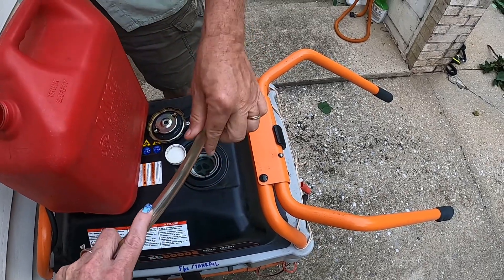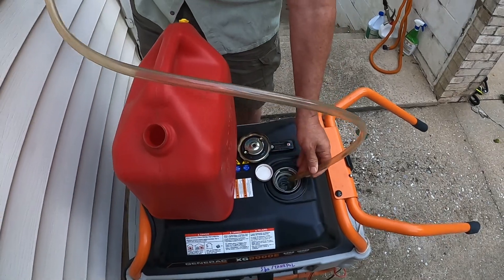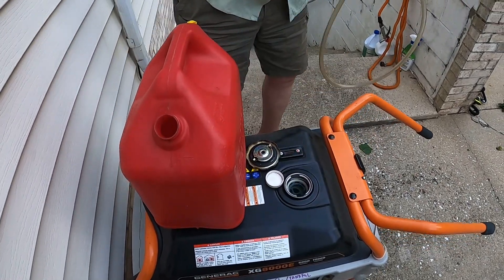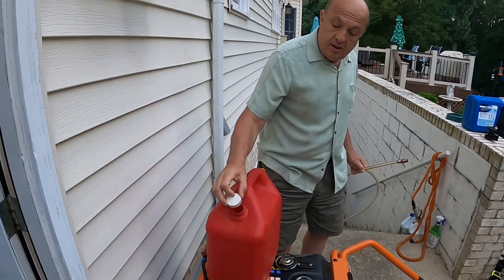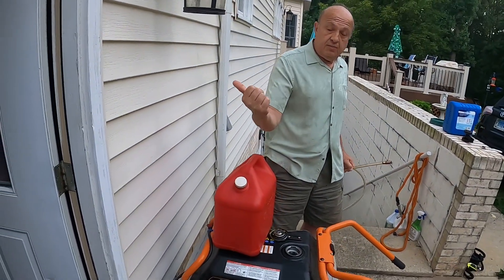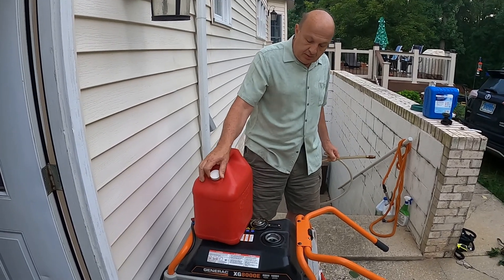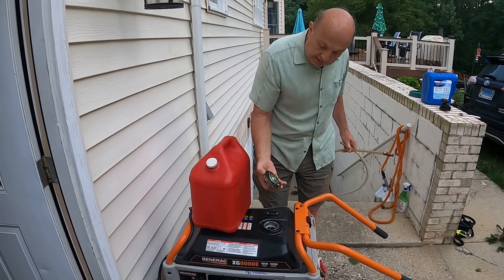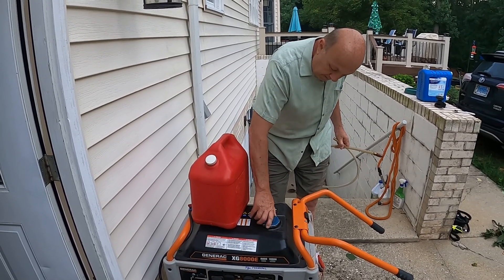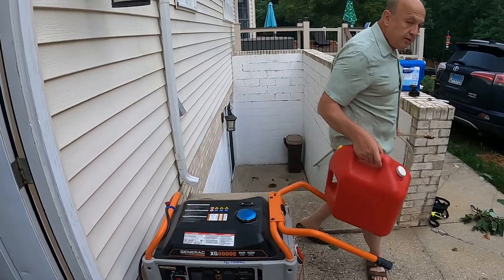You don't want to let gas spill over the generator. Number one, wipe it down — and we also have electric blowers inside to blow off any gas. So we'll put the cap back on.